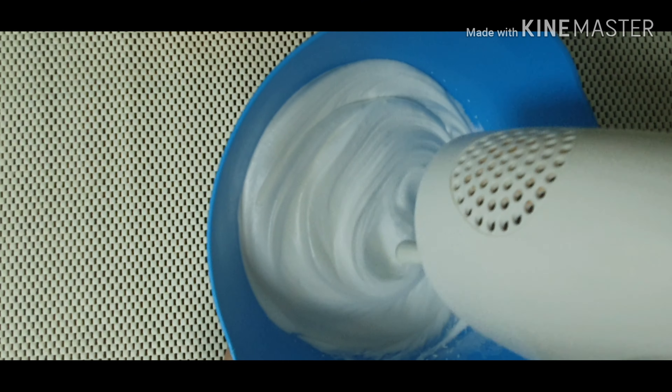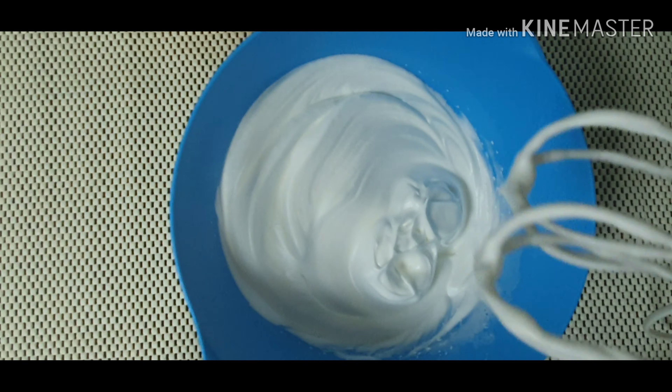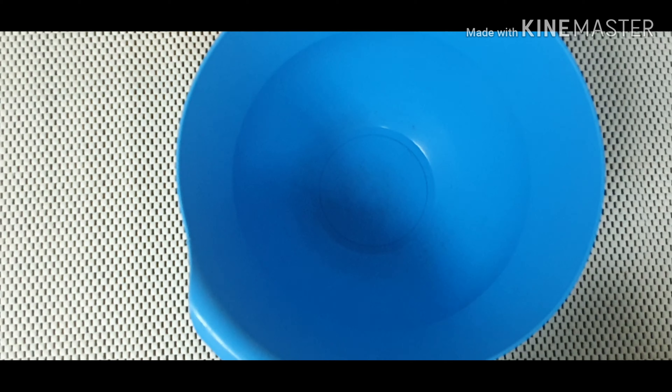Now we start off by separating 3 eggs at room temperature. Set aside the yolk.